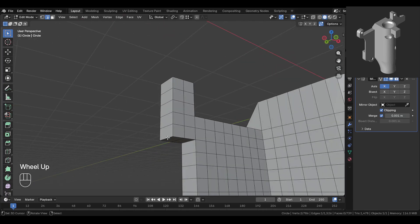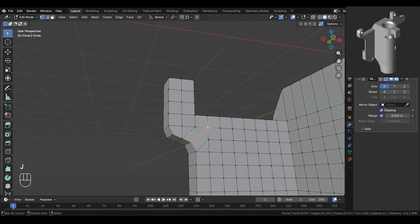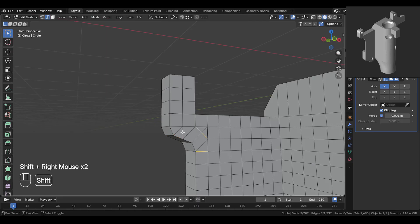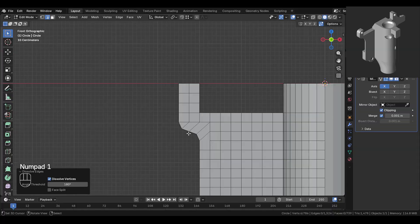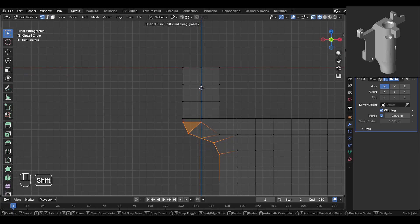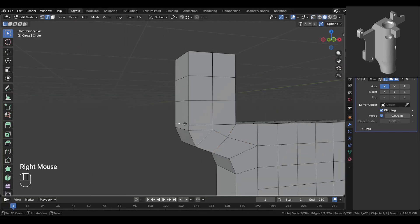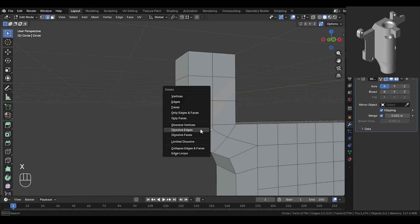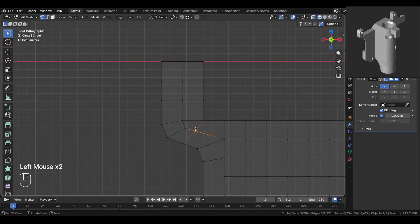Now we'll make this part curved. Select this edge and bevel it like this. Then select these vertices and join them. Here the loop needs to flow this way, so dissolve these edges. We're changing the direction of the loop flow so it flows this way — do the same thing on the other side as well. Now go into front view. Select these vertices and move them up slightly. Then move and adjust these vertices so they're nicely spaced. Slide and merge this edge here and dissolve this edge on both sides. Now go into front view and move, slide and adjust these vertices nicely so that they're evenly spaced.